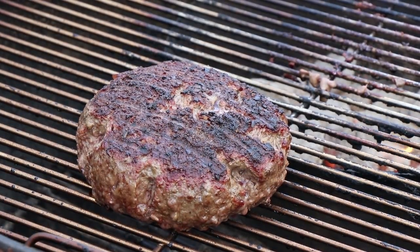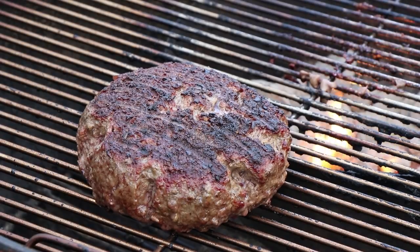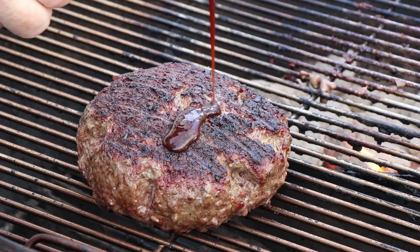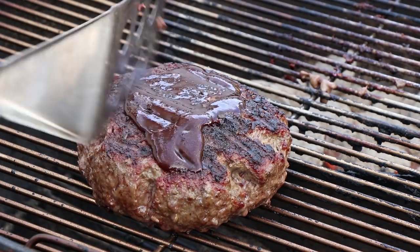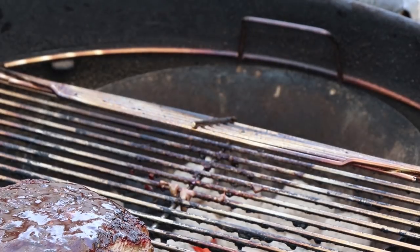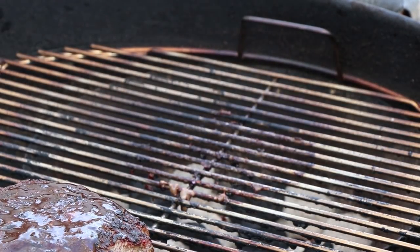While it's sitting here cooking indirect, I want to add some more flavor to it. So I've got a sriracha barbecue sauce that I'm just going to put on the top here and spread that around — get that all over the top. I'm going to add a few more briquettes, get our lid back on, and keep cooking.